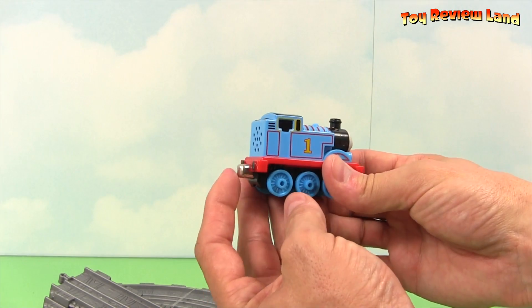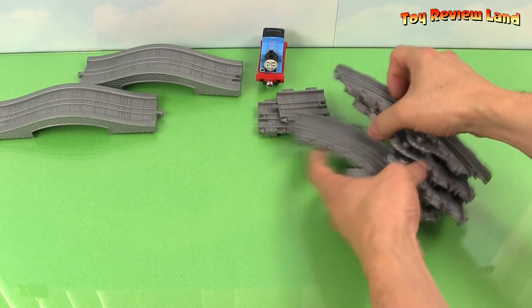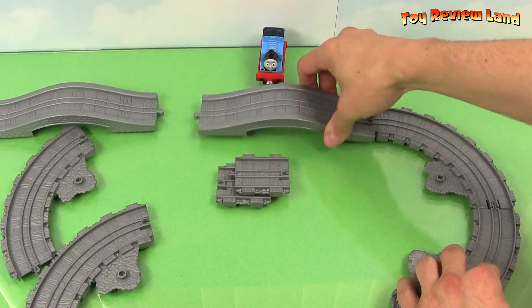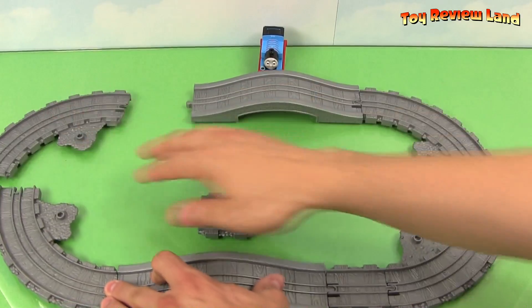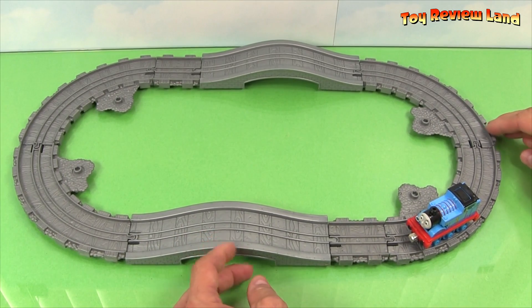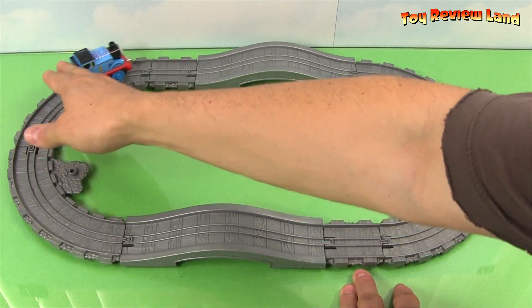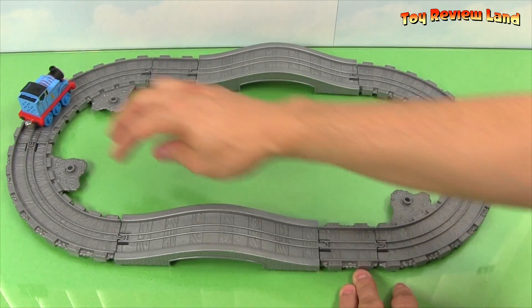He has magnets on the front and the back so he can haul cars and his other train friends. All right, time to get building. Here's the set. I didn't use all the pieces, but I used the two bridges and some of the curves — little curve pieces and a few little straight ones. So Thomas can go up the bridge and roll around. That's fun.